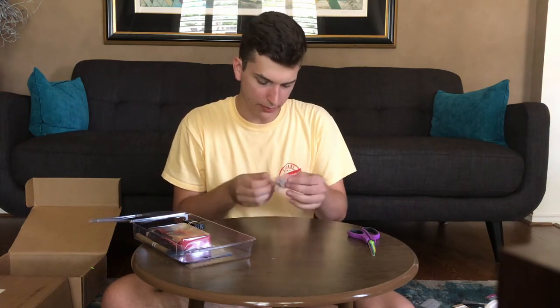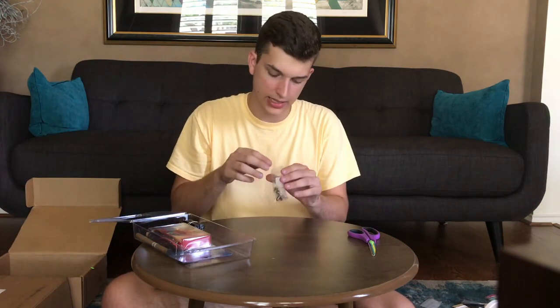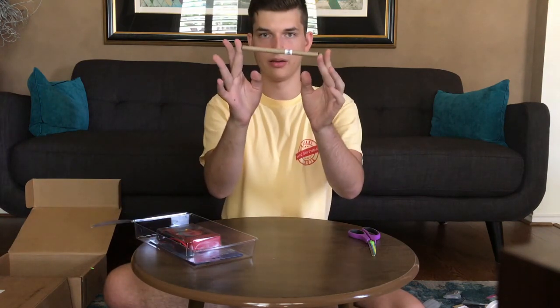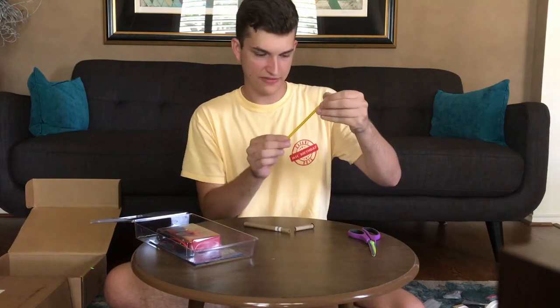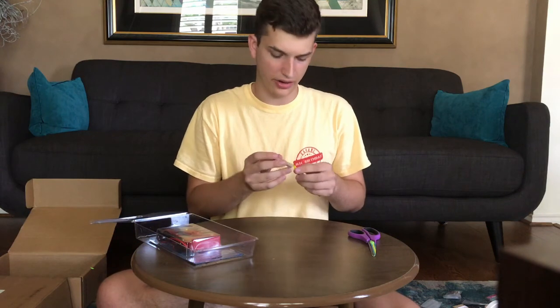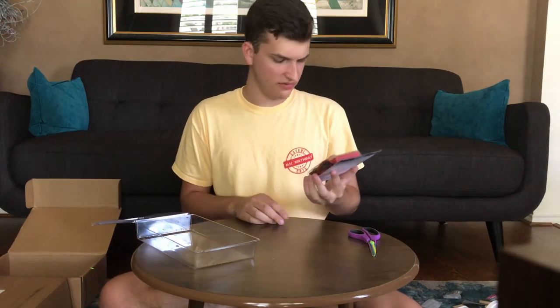Next we have some light bulbs — these mini light bulbs probably for electricity experiments. Then we got a battery holder, probably also for the electricity experiments. Then we have two clothespins. This looks kind of peculiar — this is a thermometer. This is fancy, I've never had a thermometer like this before, and it's in Celsius. It's 30 degrees Celsius — I don't know how much that is, isn't that like 80 degrees? And finally this is the last thing and it's really fancy: a seven function digital multimeter. I think this is for electric stuff where you plug it in and it shows you something.